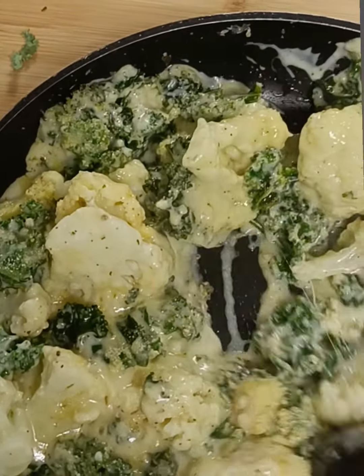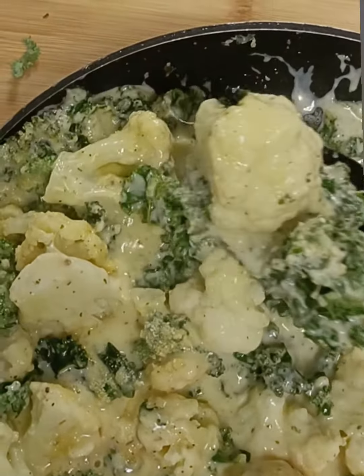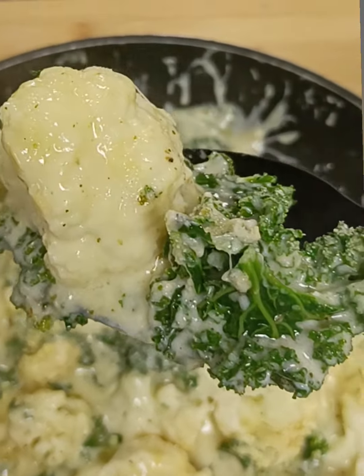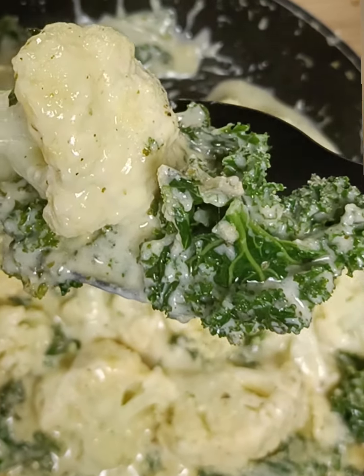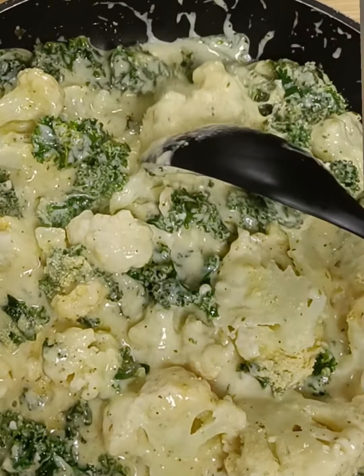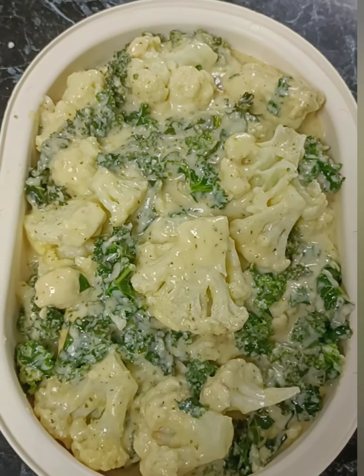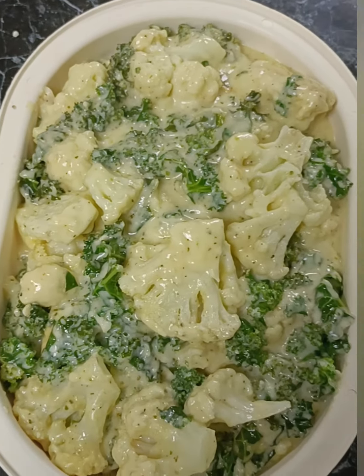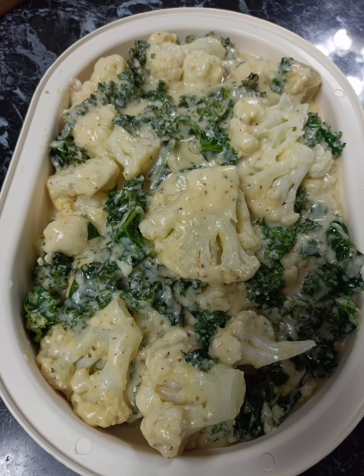It's absolutely delicious — look at that. It really is a quick, tasty meal. I can't wait to have this for my dinner. We're going to plate it up. This is a very, very quick, easy side dish, and I really do hope that you give it a go. Bye.